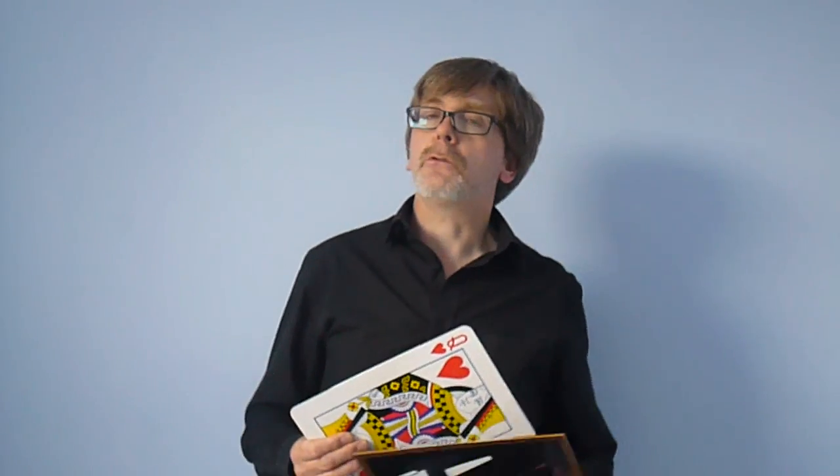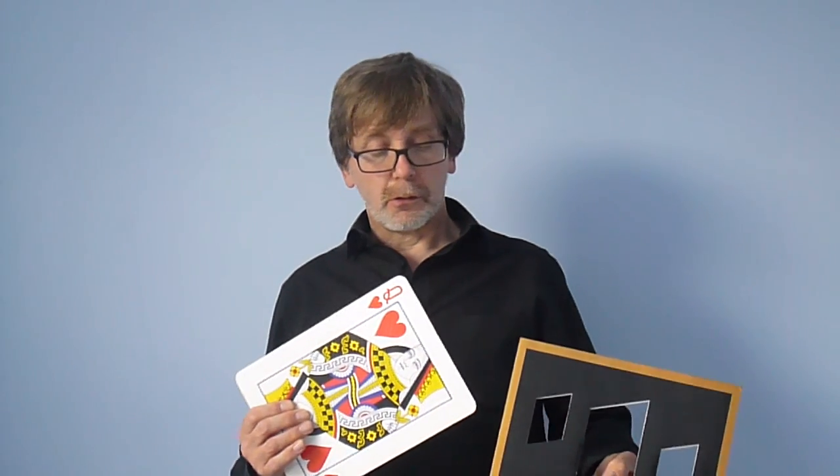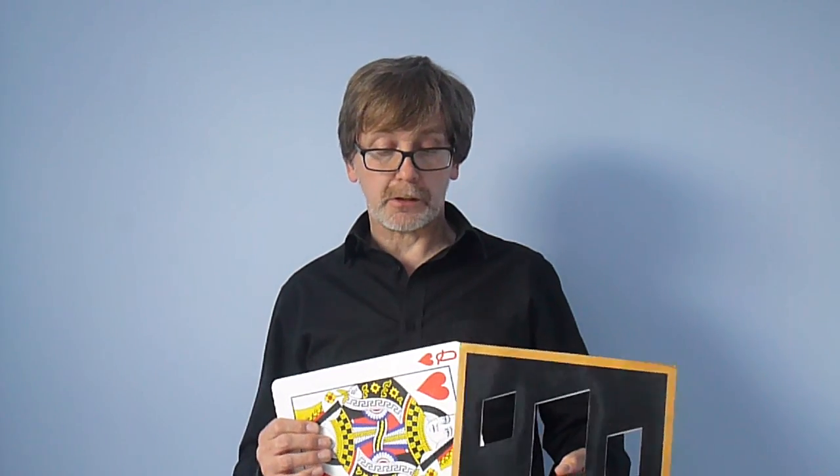Actual fact, a long time ago, I used to do illusions. And one of the most famous illusions is called The Sawing in Half, where they put the girl into the cabinet and cut her in half.